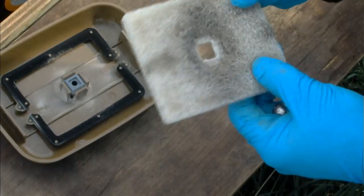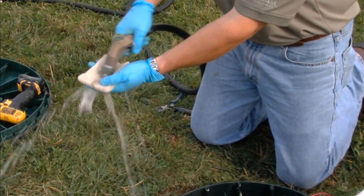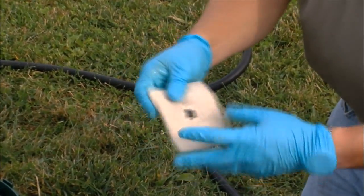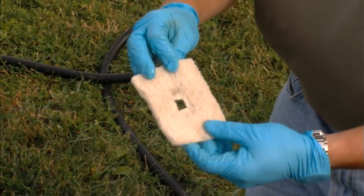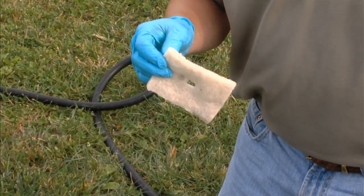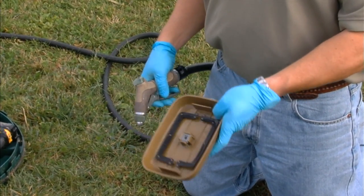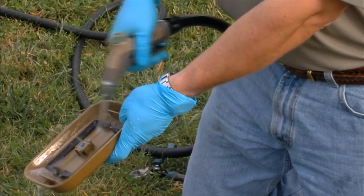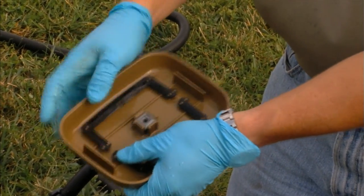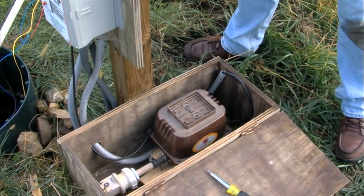Don't use any soap or any chemicals to clean the filter out — just rinse it using water under pressure. You can see it came completely clean. The filter is typically replaced every three to five years when we install a service kit to completely rebuild the blower in the field. Also clean out the underside of the lid if there's any dirt or debris, making sure not to dislodge the gasket. We'll reinstall the filter and cover back on the blower.